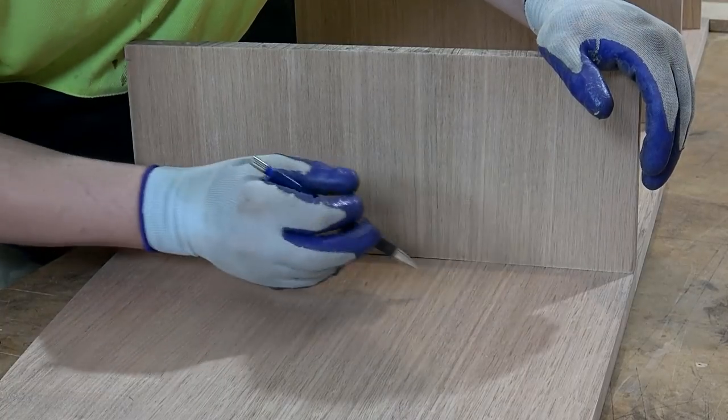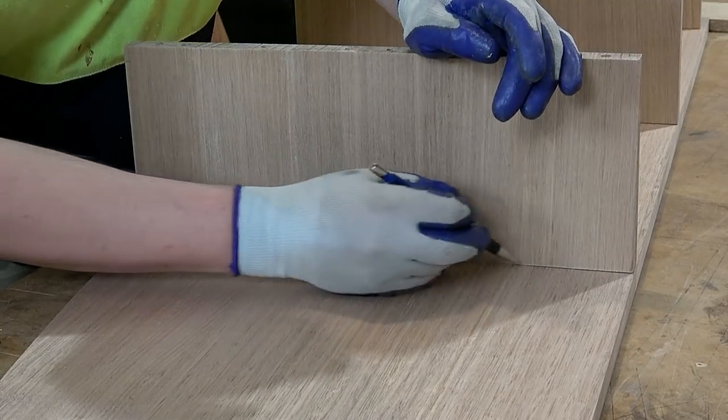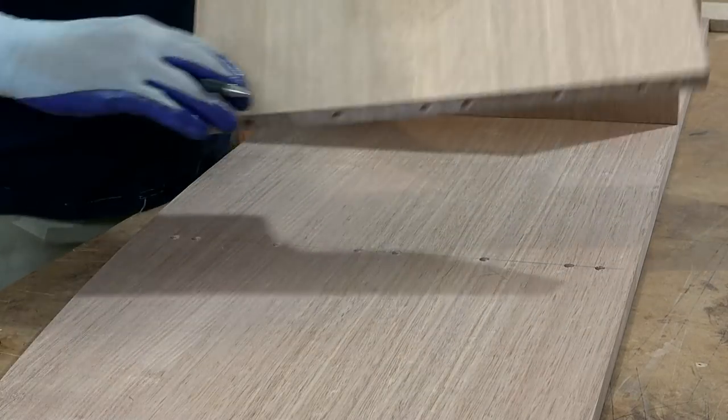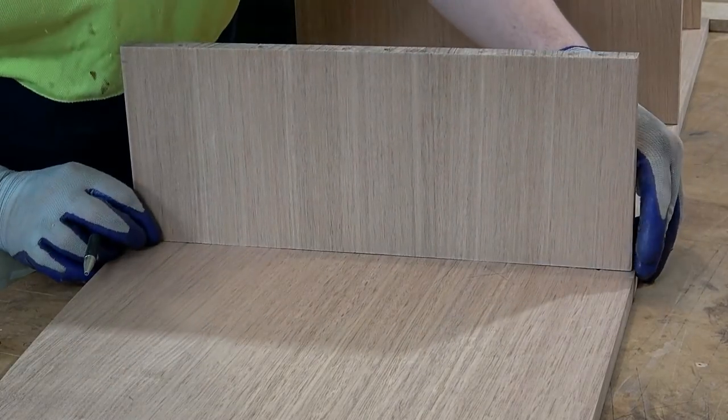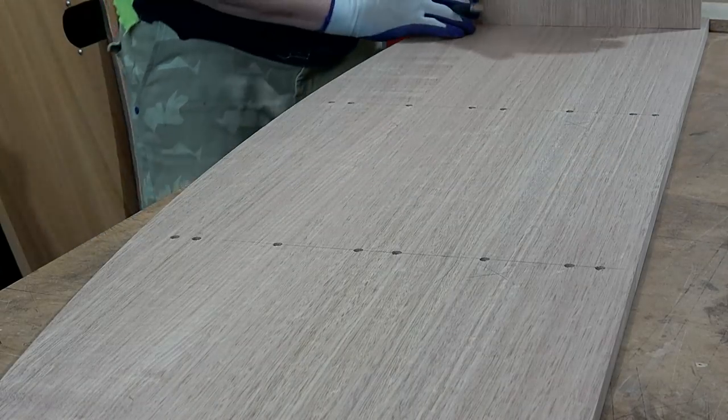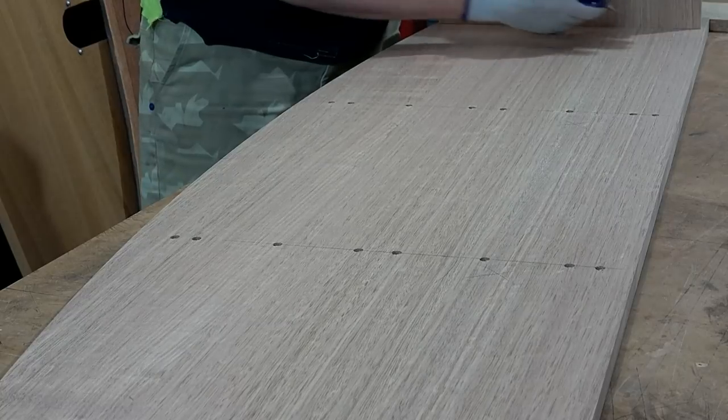There's one there — it comes to about here, so I need to just run the plane straight through a couple of times and check it as I go. Still rocking — so it's this area here. What about the back? Yep, same.